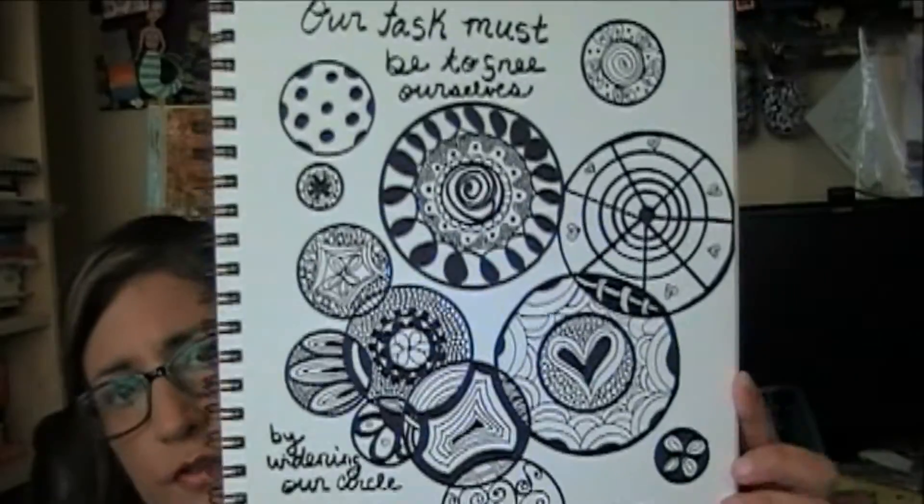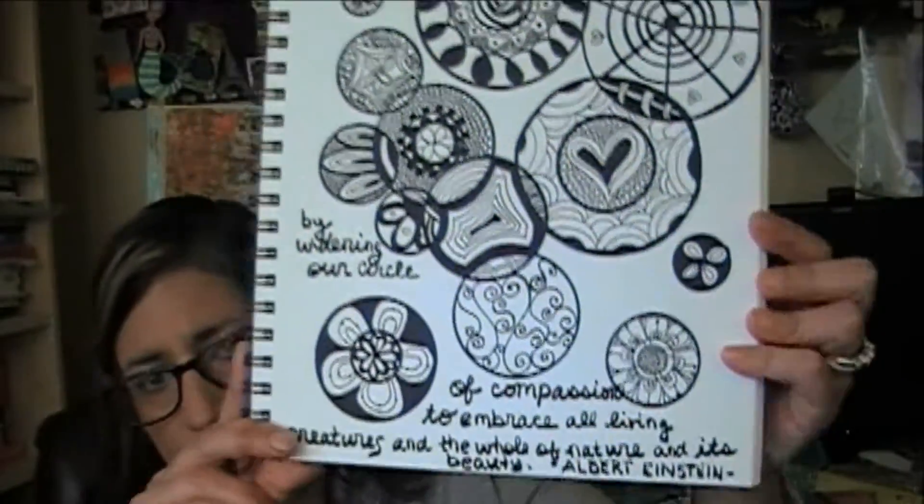They've already come out with another theme which I'm going to be working on this week, and catching up on Lifebook and the Daily Life Project too. Anyway, these were my circles that I came up with. She wanted us to have a quote that kind of went along the lines of circles. So mine says: 'Our task must be to free ourselves by widening our circle of compassion to embrace all living creatures and the whole of nature and its beauty.' — Albert Einstein. So that was mine for this week.